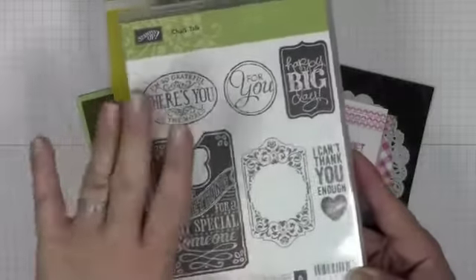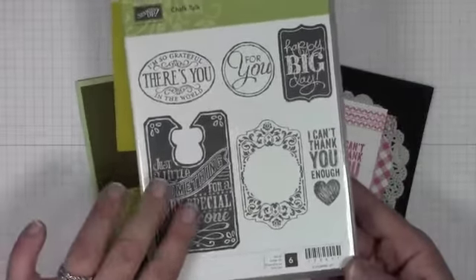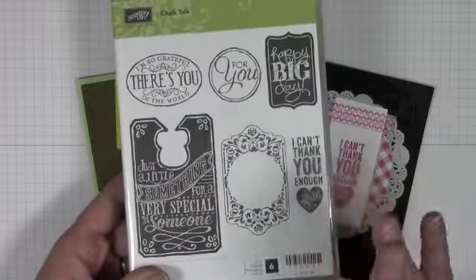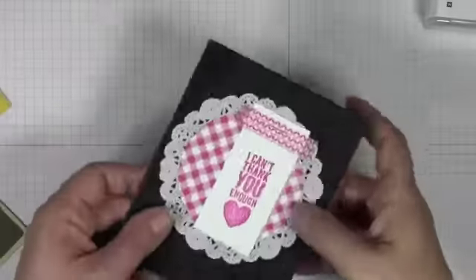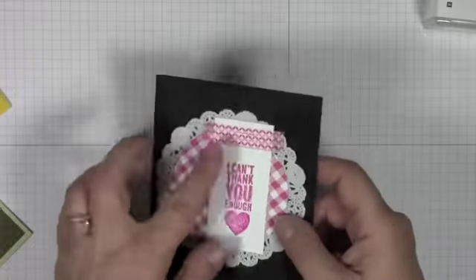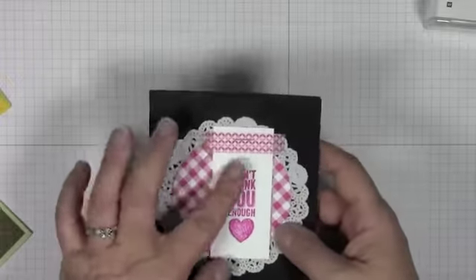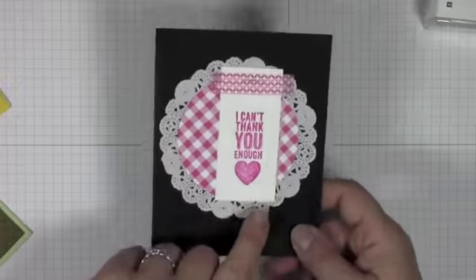This set actually comes with coordinating framelits. I didn't get to pre-order the framelits so I've been suffering and cutting them out by hand, but when you order this you definitely want the framelits. I'm going to be showing it a lot — there are so many great techniques we can do with it. I also want to show you the washi tape used on this card; it's a new product, really easy to use. I wasn't sure if I'd like it, but I really love how flat it is — it creates great visual interest.